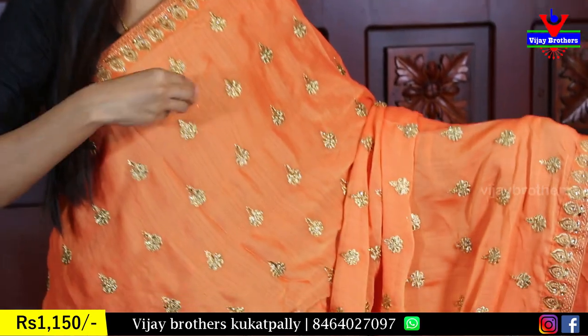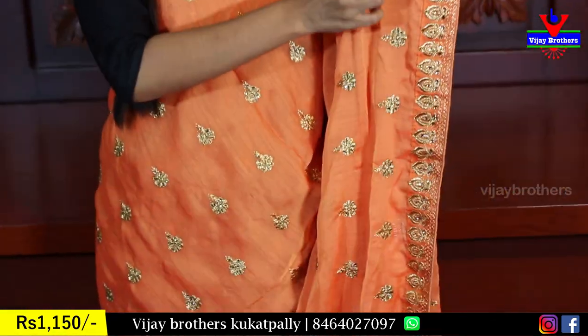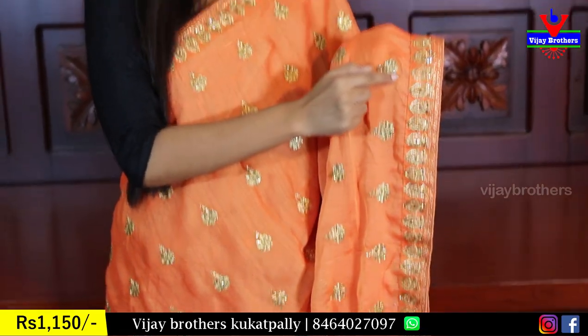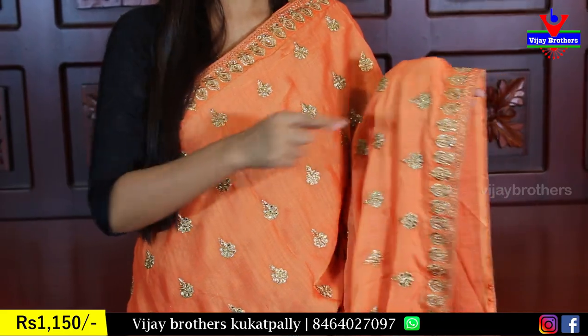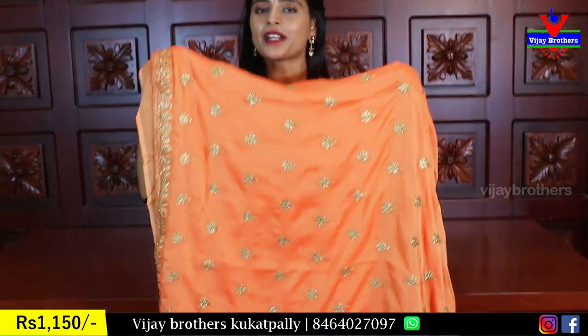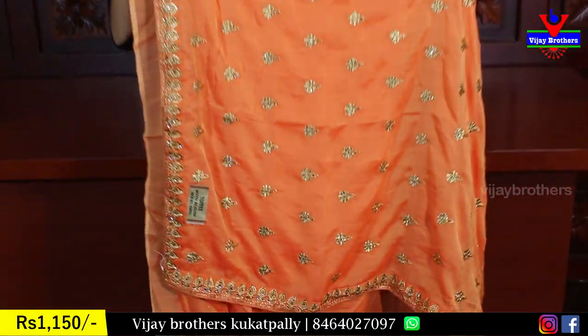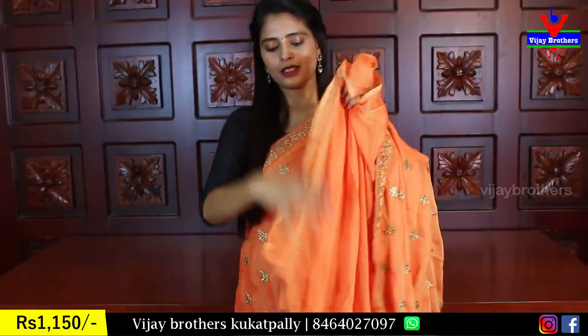On the body, there are golden booties — golden zari floral booties. There are diamond crystal studs. It has a very nice color. The running color forms the three sides of the border.